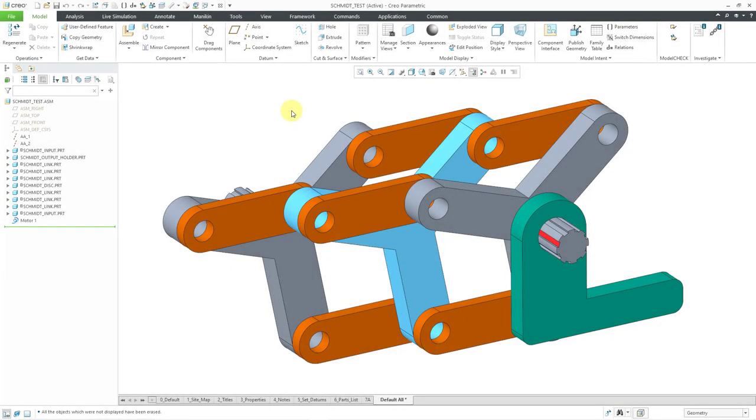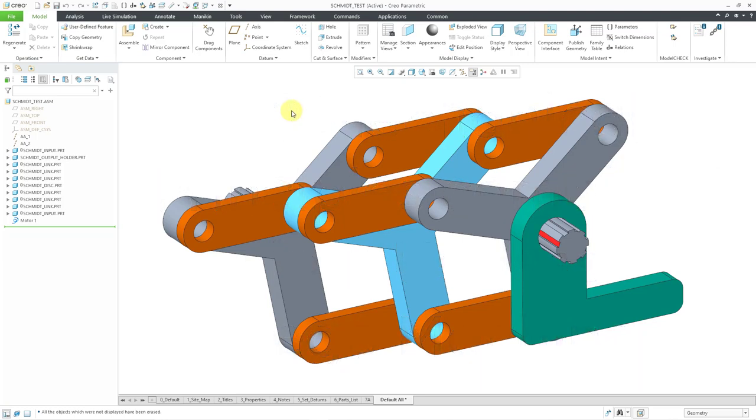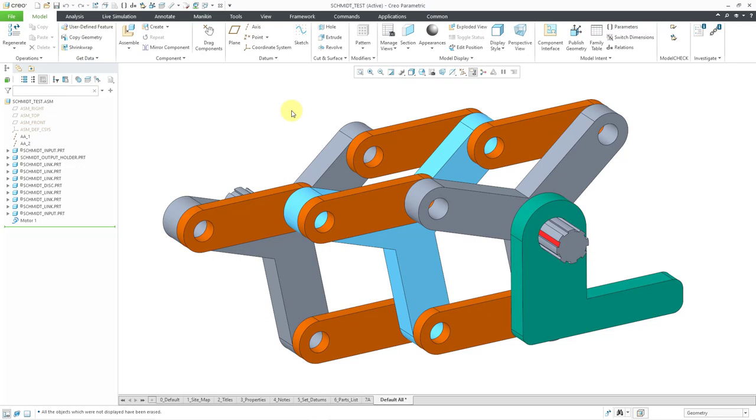In September 2022, a cool video was released on YouTube called '20 Mechanical Principles Combined in a Useless Lego Machine.' I highly recommend that you check it out. One of the concepts shown is something called a Schmidt coupling, which allows you to transmit torque between two parallel offset shafts. Those shafts can have an extreme — and variable — distance between them, and it will transmit the torque at a constant velocity. I'm going to show you how it works, simulated in Creo Parametric, and then show you how you can build it yourself.